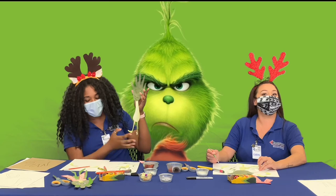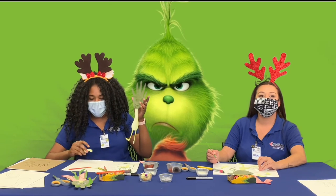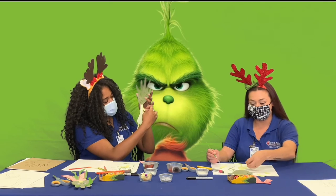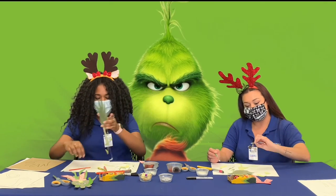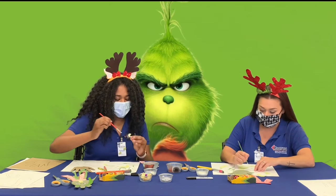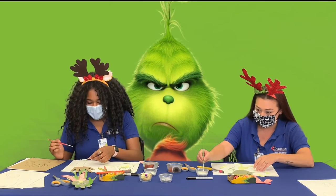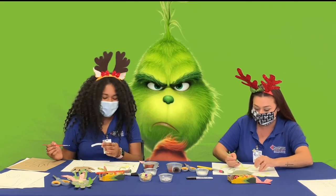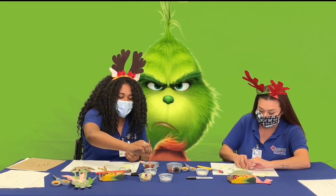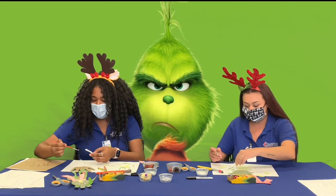After we finish gluing the legs, it should look something like this. We're going to move on to gluing the arms — we're going to get each arm and glue it onto the back of the body. These are more than welcome to make yours unique and change it up a little bit.